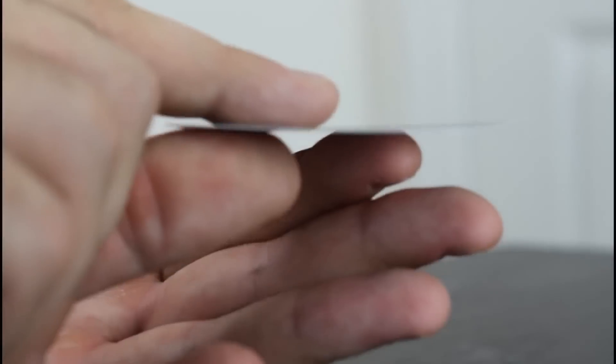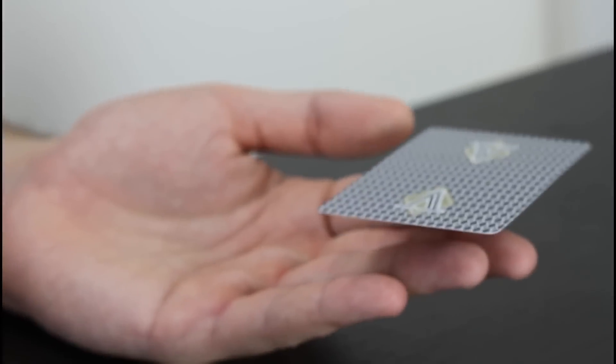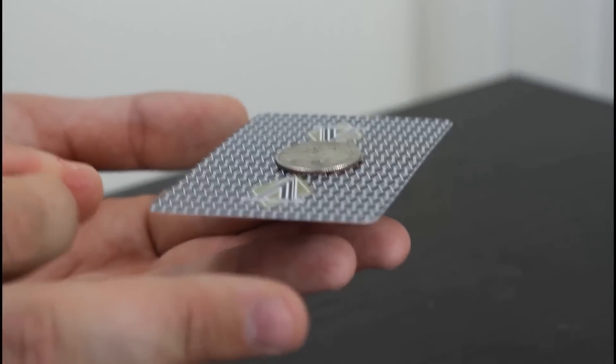Let's see it close up. Put a card on top of your finger, then put a coin on top of the card. The trick is to flick it.